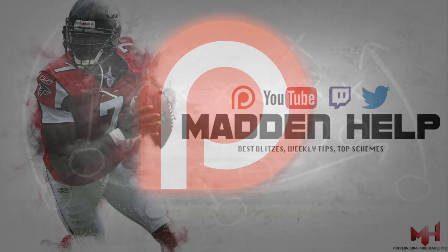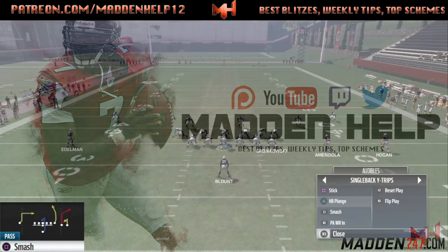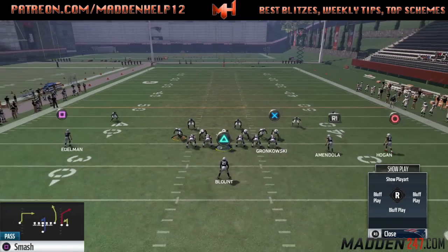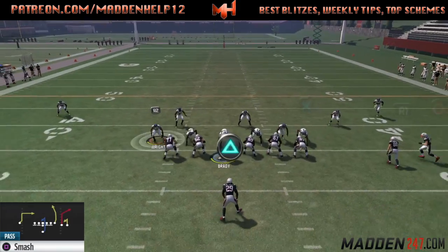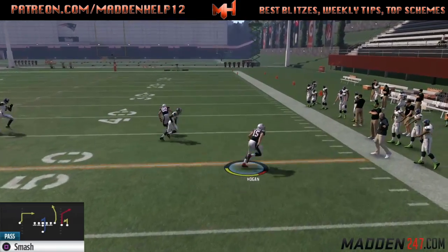What's up guys, we're back with part three of the Single Back Wide Trips. The play on this video we're going to be going over is Smash — a quick and easy setup. It's actually one of your audibles, but what I like to do is put the far receiver on the right or left, whichever side you're going to run it from, put them on an out route, motion them in, and use the tip of the motion out route. Against man or zone, it's going to beat it every single time unless they're playing a hard flat.